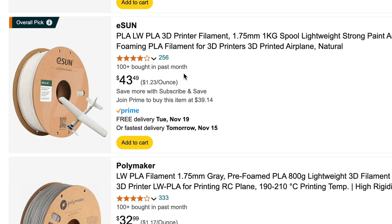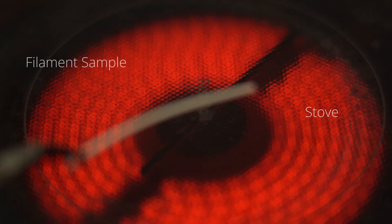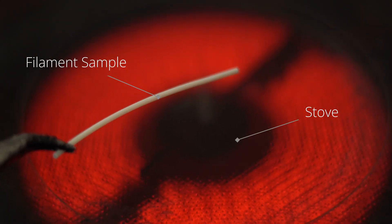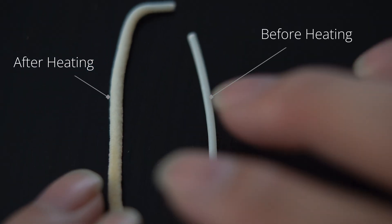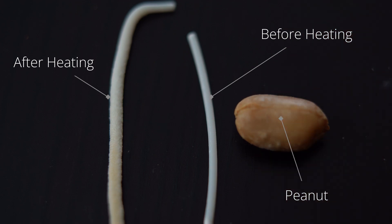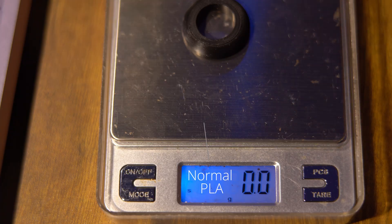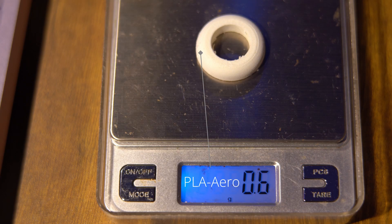Apparently there's a special type of 3D printing filament called active foaming filament. When you heat the material through the nozzle of the 3D printer, it volumetrically expands and fills itself with air. This allows you to print things that are really, really light. Take this piece for example — made out of normal PLA, and one with Bambu PLA Aero. The PLA Aero one is nearly half the weight.